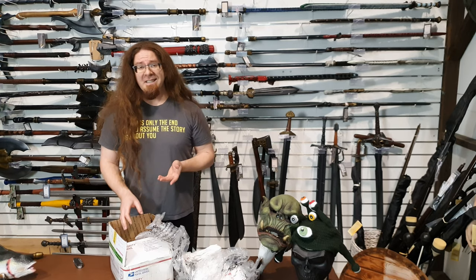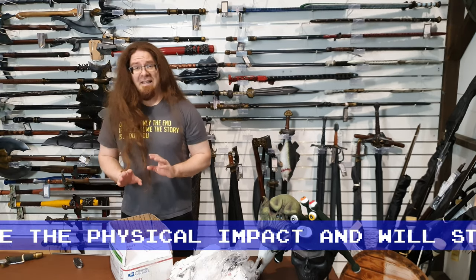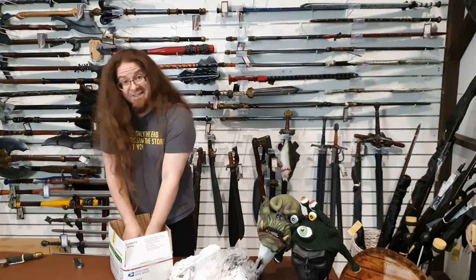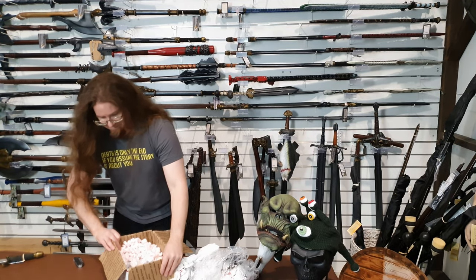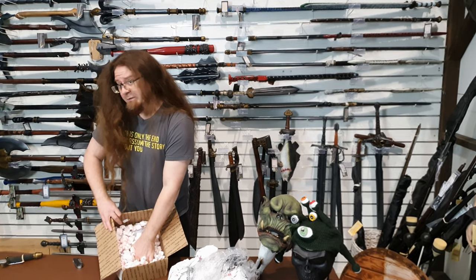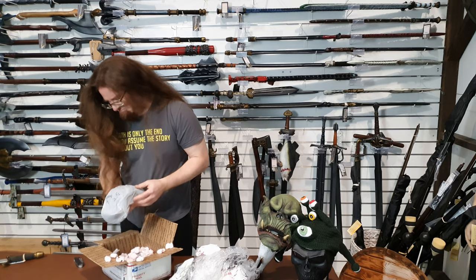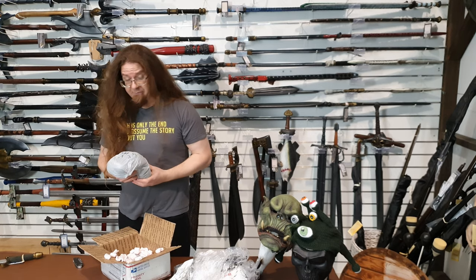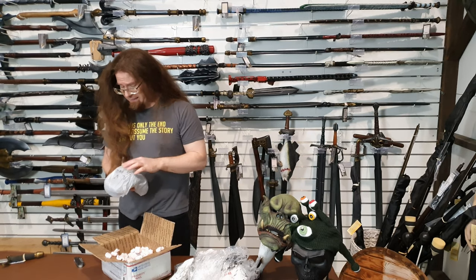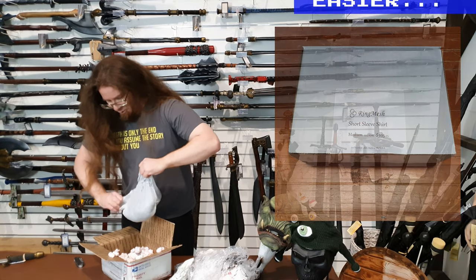The nice thing about Ringmesh is that it doesn't have that problem because the links themselves are so tiny. Let's have a closer look at what we've got inside the box. It's box one of three, so there's a couple more of them here. It's not presented the nicest, I've got to admit, but that's okay. We've got plenty of packaging stuff here and I've got experience making packaging, so we'll just repackage it and make a nice, neat-looking product for the end consumer.